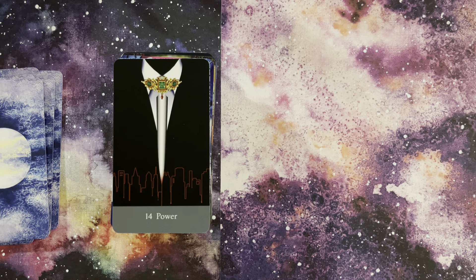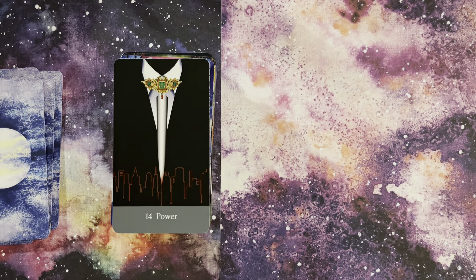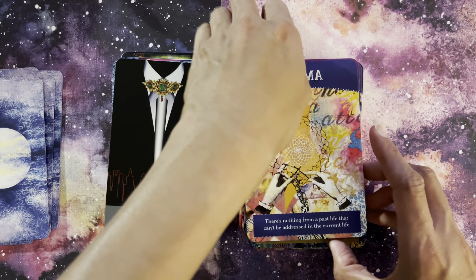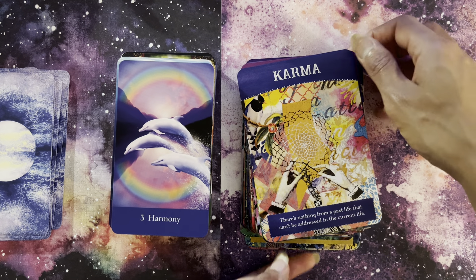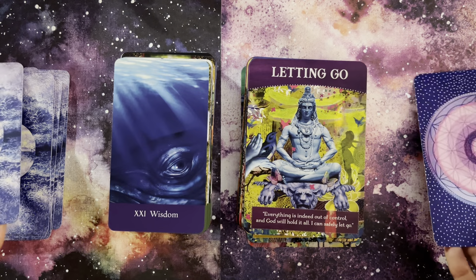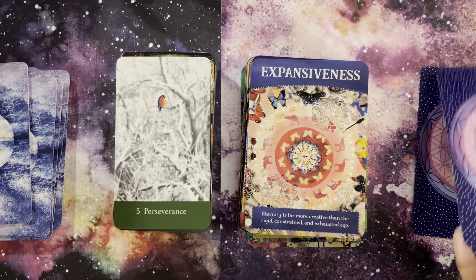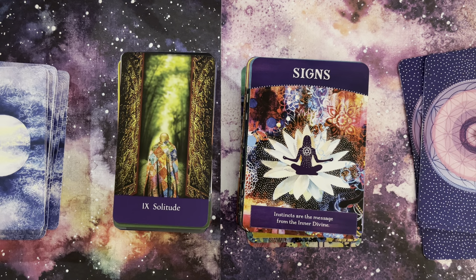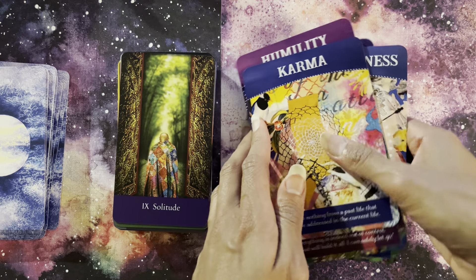I also used it with Divine Abundance by Tosha Silver, art by Fena Gonzalez — a Hay House mass market deck. Here we have Karma. And here we have Harmony — look at that, beautifully done. Letting Go with Wisdom. Expansiveness with Perseverance. And Signs with Solitude — isn't that a beautiful pairing? That's with Divine Abundance.